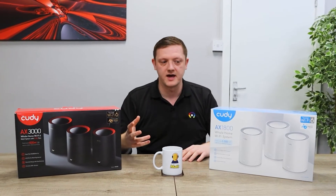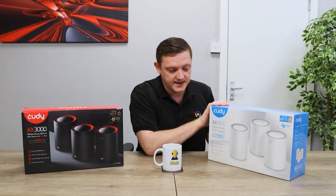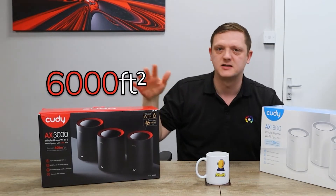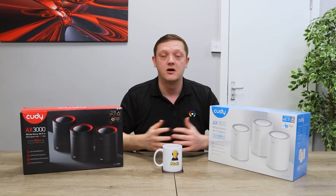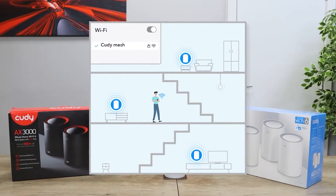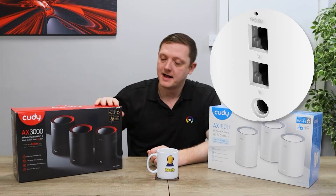Both are dual-band 2.4 and 5 GHz mesh systems. Really love the packaging on these — really nice and clean. The AX1800 will cover about five and a half thousand square feet, with the AX3000 covering about six thousand, so slightly bigger range — more than enough to cover any general house for most people as a domestic install. The standard white comes with gigabit ports; the black comes with 2.5 gigabit and a gigabit port.